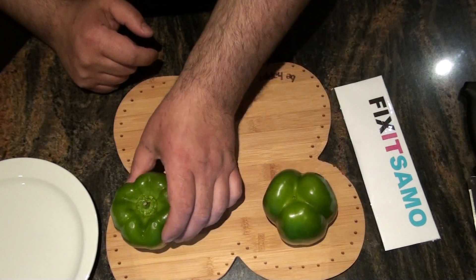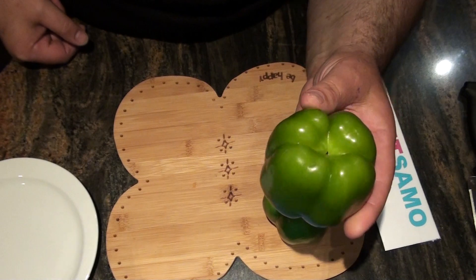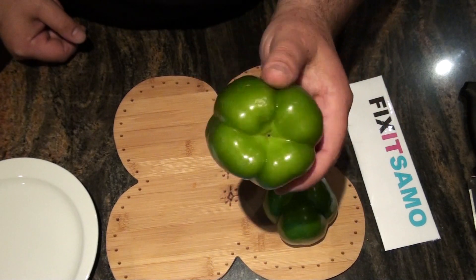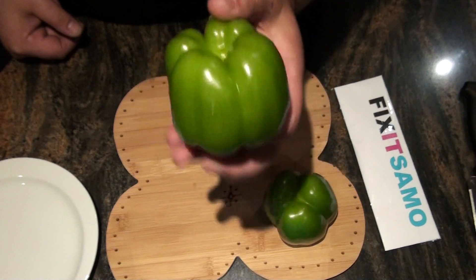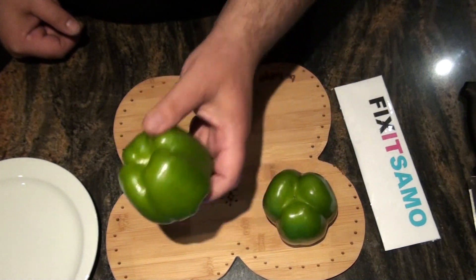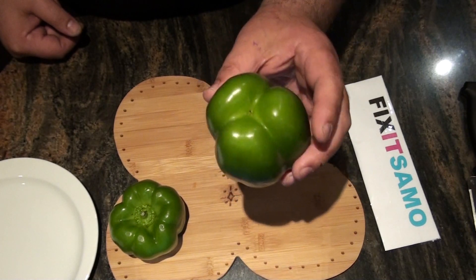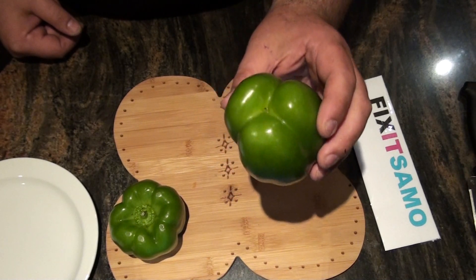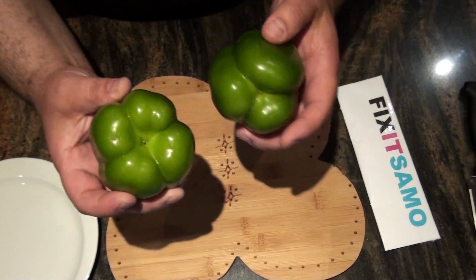Not only that, the female green pepper is usually full of seeds and sweeter, better for eating raw. So for eating raw, use the female green pepper. The male one is the best for cooking — when you cook green peppers, use the male ones, not the female ones.